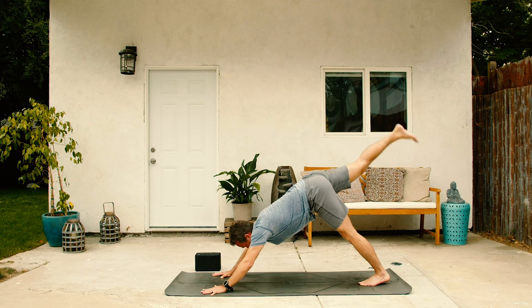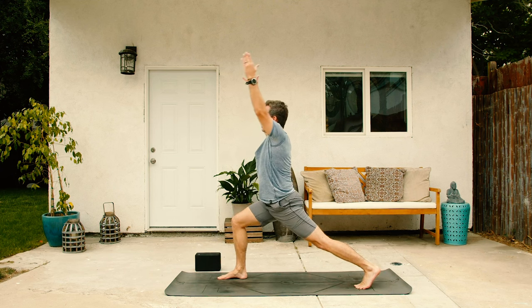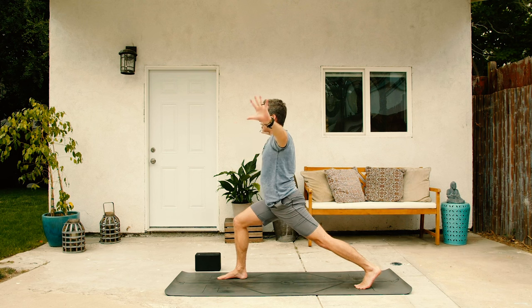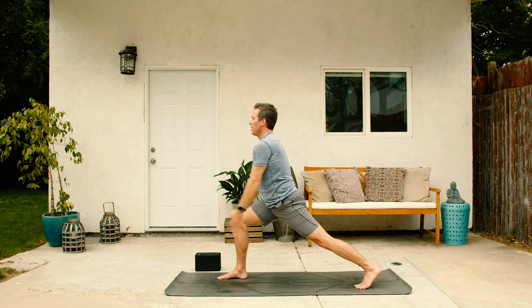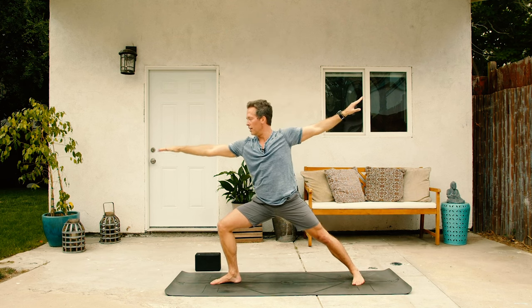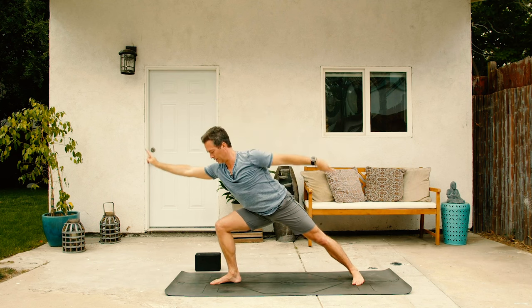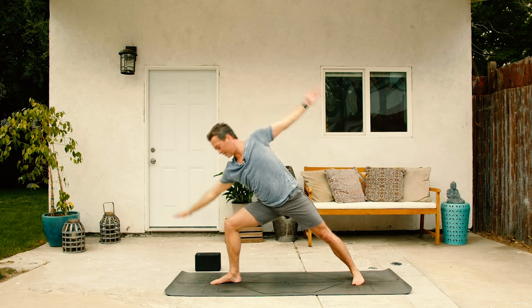Inhale, right leg up. Exhale, right foot through. Inhale, crescent. Exhale, hands to prayer. Inhale, yoga tai chi. Exhale, gather that energy. Inhale, arms up. Exhale, warrior two. Inhale, reverse. Exhale, warrior two, variation. Inhale, come back. And then exhale, vinyasa. Go ahead and lower all the way down with control.